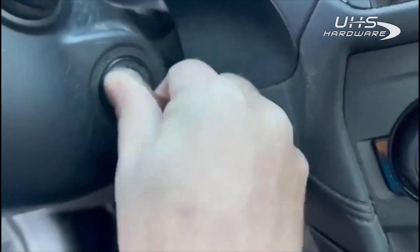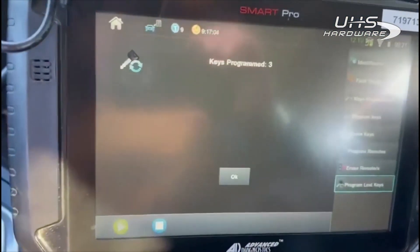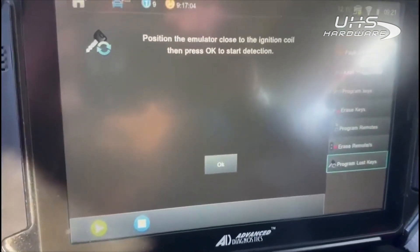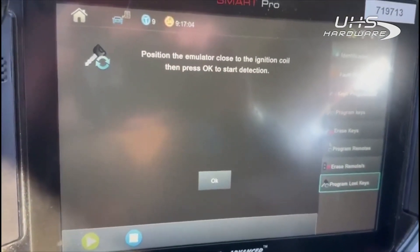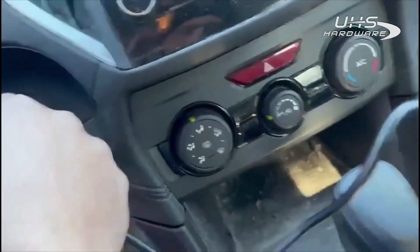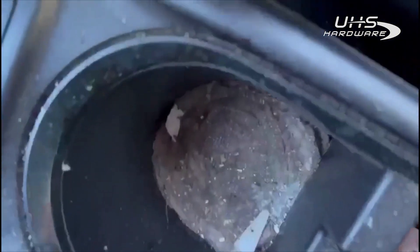It says to switch the ignition on with a blade key with no transponder, so ignition is now switched on. Keys programmed: three. Put the emulator close to the ignition and press OK to start detection. We're going to hold our emulator here — excuse me, I've only got one hand to do this — so pressing OK now.